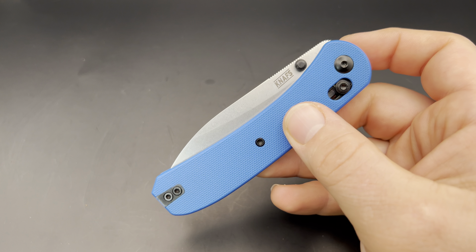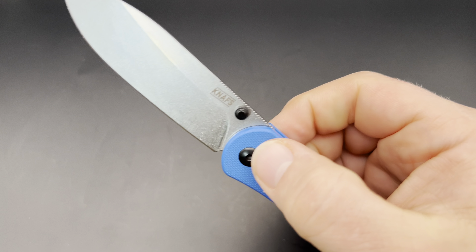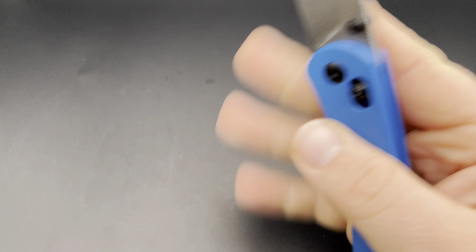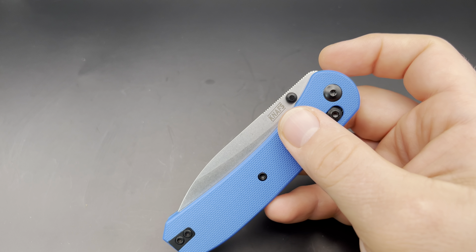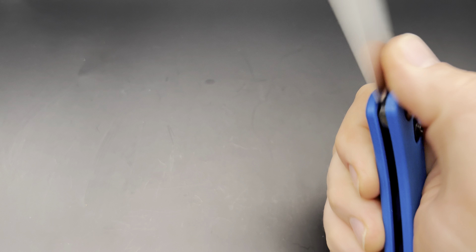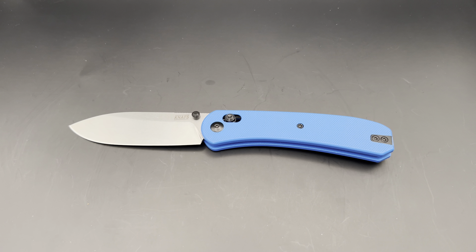I think this is a definite upgrade over the Lander 1 — not just because of the size difference, but because it hits a lot of the right notes. It's fun and fidget-friendly to open and close. It has a steel I love, heat treated to 59 to 61 HRC, a classic blade shape, and a comfortable handle. I think Ben did really well with the Lander 2. I got this from Kickstarter, and they're $130 on knifethoughts.com.